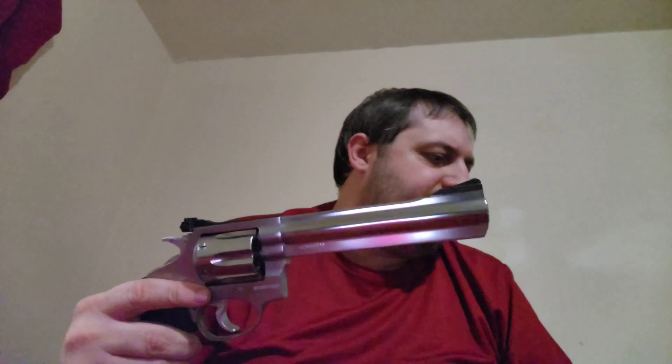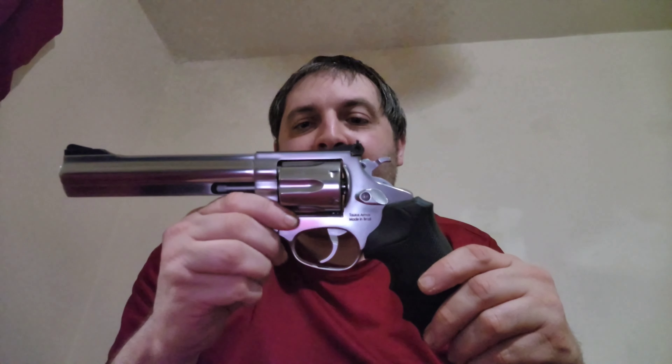The recoil is more modest than I thought. It's an all-metal gun, so the gun absorbs most of the recoil, especially with it being a six-inch barrel. What I want to do eventually — and I don't know if anyone watching can let me know —